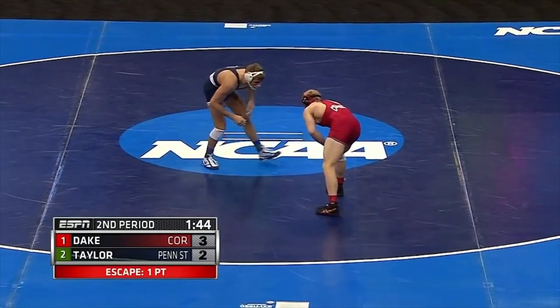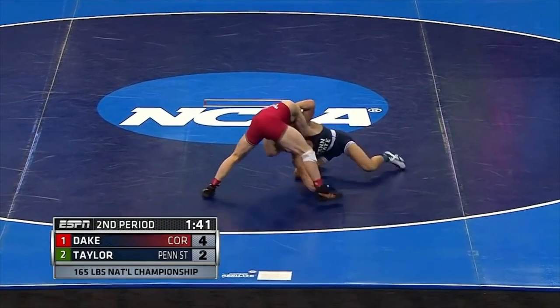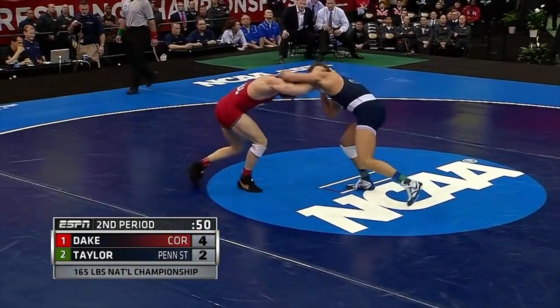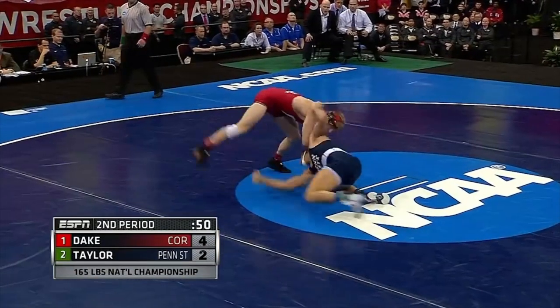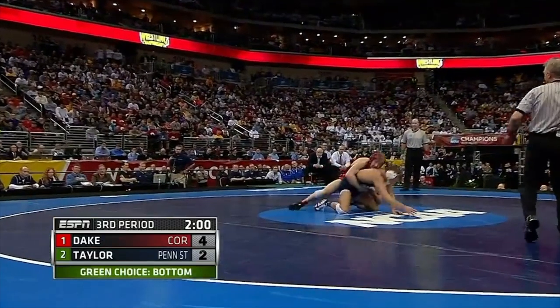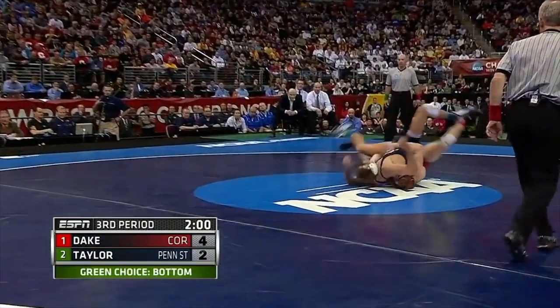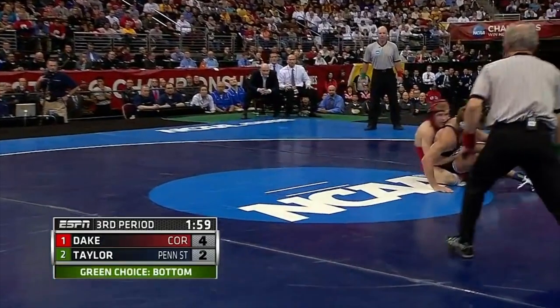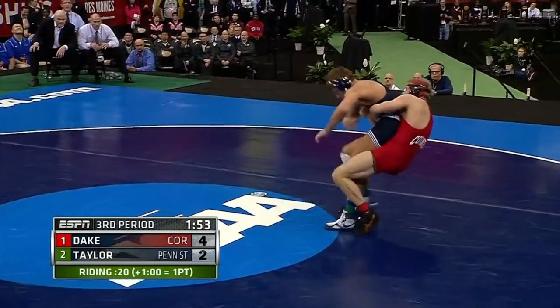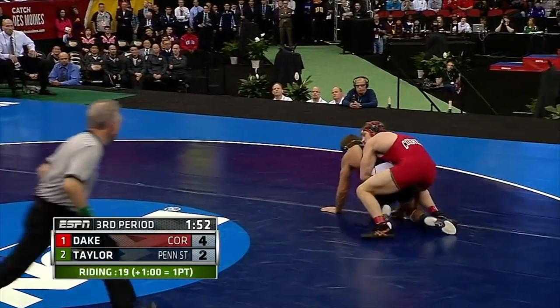The second period then just kind of burns out. Taylor stalks and moves forward the whole time, has a shot attempt or two, but doesn't commit too hard. Dake makes no attempt to shoot; it mostly looks like they're both fine just going to the next period. Taylor takes down in the third, which is an interesting choice. If you're down in points in the third period, the decision is more complicated. If you pick neutral, you might have a better chance — you give yourself more time and energy.